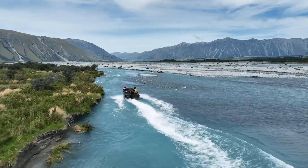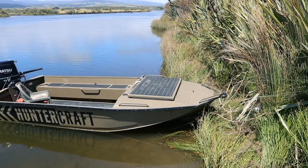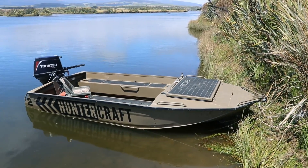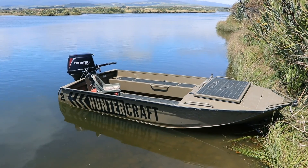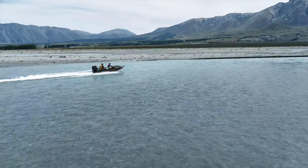This boat has been powder coated with our standard Huntscraft colour, though we can do other colours upon request. We do powder coating because we find it's much more durable than painting — it just seems to handle scratches and stuff so much better.